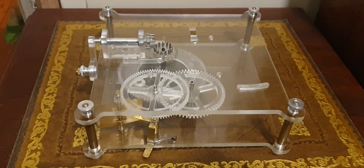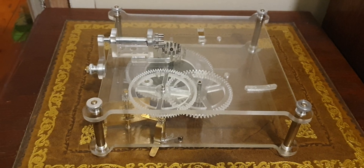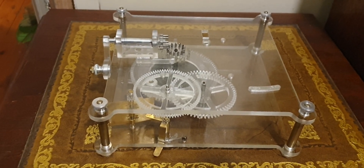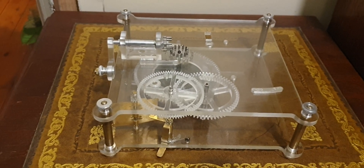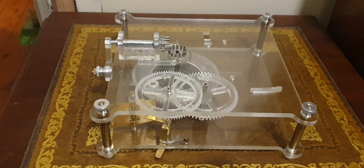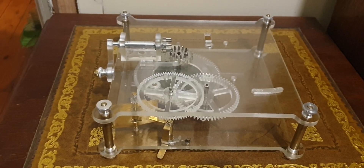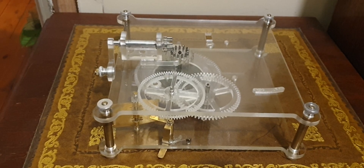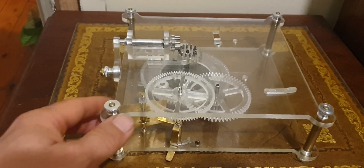G'day everyone, George from JBakes Machines here, just providing an update on my latest automaton bird mechanism. This will be version 4, but don't let that fool you — versions 1 through 3 were pretty rough and wild, as evidenced in some of my past YouTube videos. Version 3 I only got about halfway through, and then I bought a house and have been renovating for the last two years, so I thought I'd start from scratch.